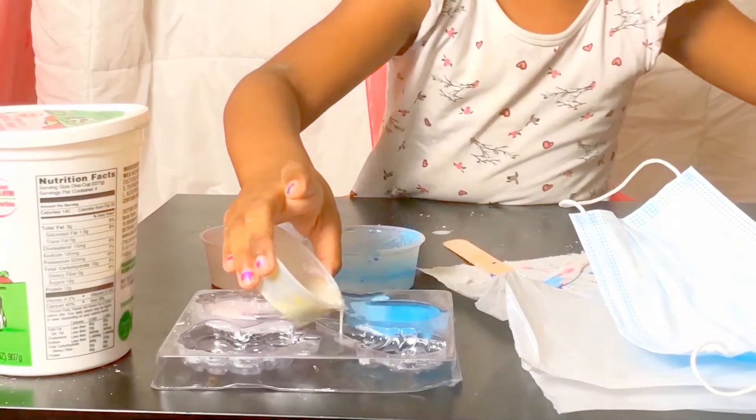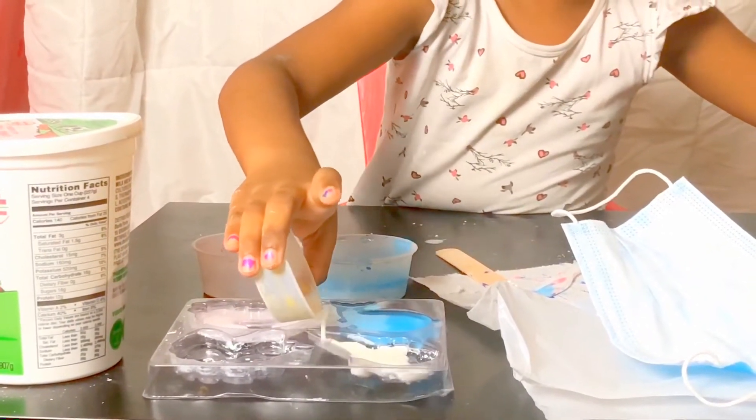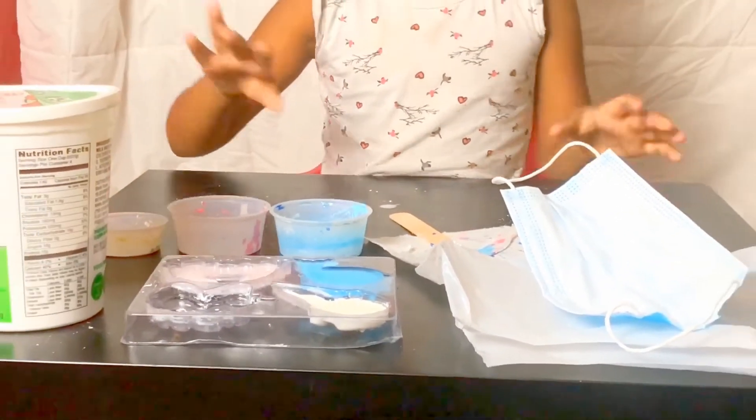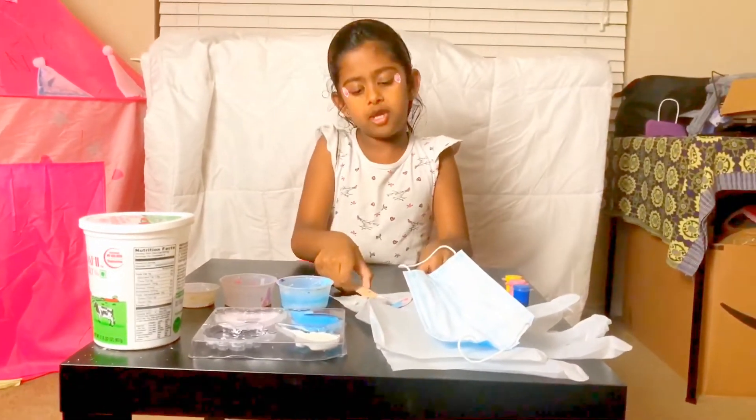Okay, now I'm just going to put something. Okay, that's too less. Look at that. Okay, I guess I'm done. I hope you enjoyed making chalk with me.